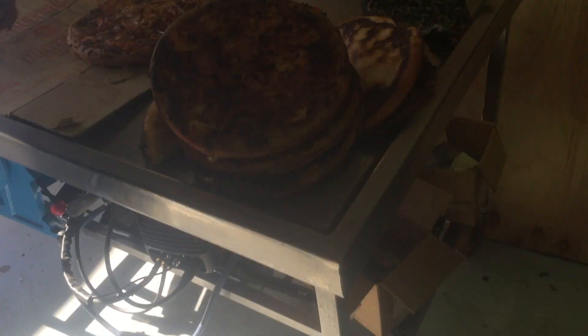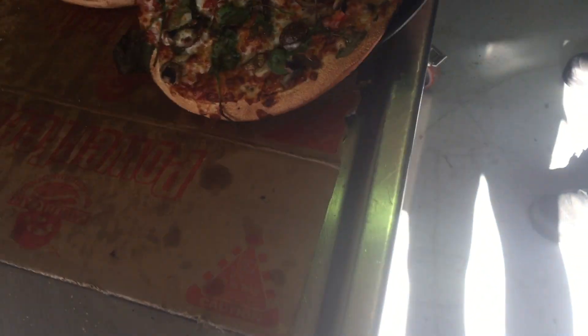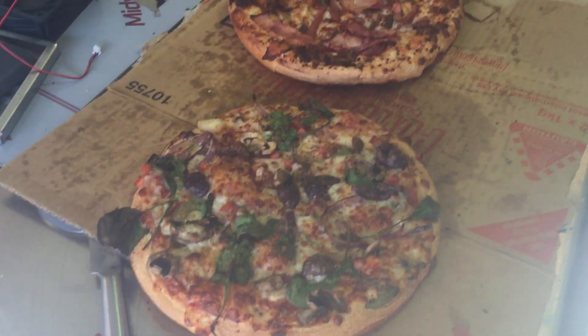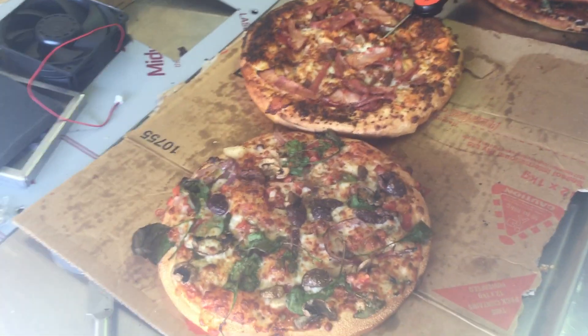We'll just get those temperatures — they're sitting at 66 and 65 respectively. There we go, lovely product. Neil's going to go put the probes in.